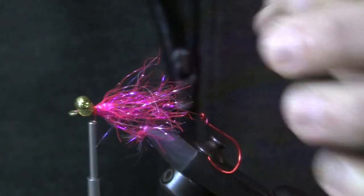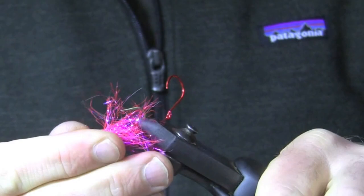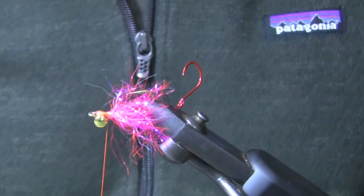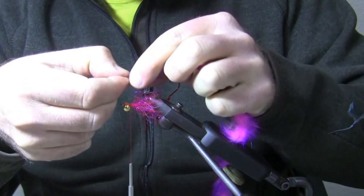Now I'm going to go ahead and flip the hook in the vise so that this will be up relative to the way the fly is going to ride in the water. Now I'm ready to put my bunny in here. I've got a piece of pink two-tone rabbit strip — pink and purple with a purple tip. I'm going to pull a little bit of the fluff off the front so I've got a nice piece of exposed leather to tie in. I'll try to get that squarely on top of the hook.